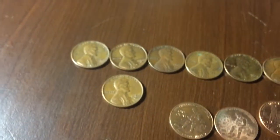Hey guys, it's CoinHunter here again. I was going through these bags of pennies — if you guys remember from my video a few days ago, I bought another box of pennies. I was thinking maybe I missed a few pennies, and I did.